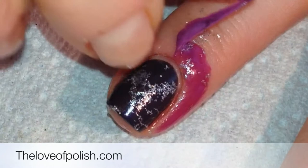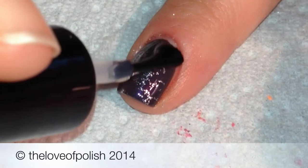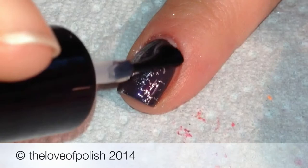Then, right away, I peeled up the liquid palisade from the edge of the nail. I followed with a quick dry top coat, and that's it! Thanks for watching! Bye!